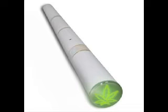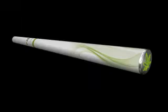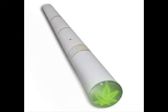Its design has the typical shape of a joint, and a green cannabis leaf lights up through the chrome-plated tip each time the user takes a puff. This is another type of e-cigarette called E-N Joint.